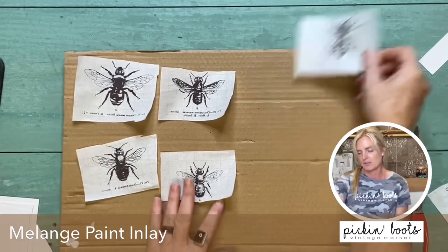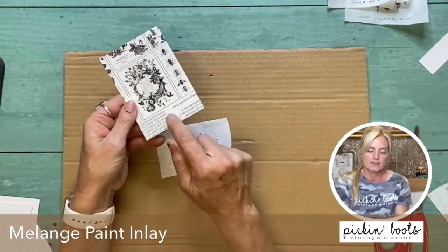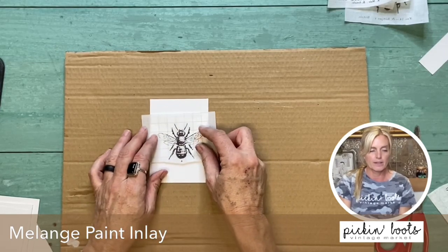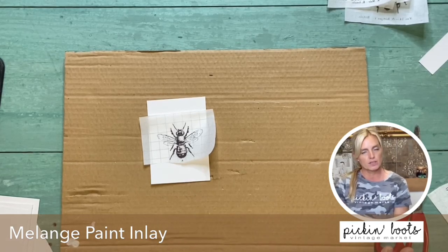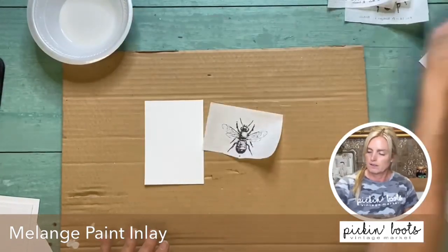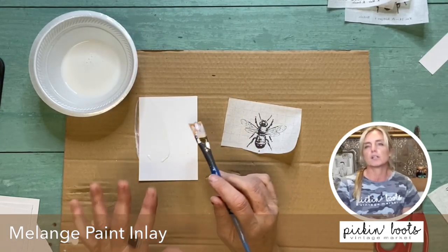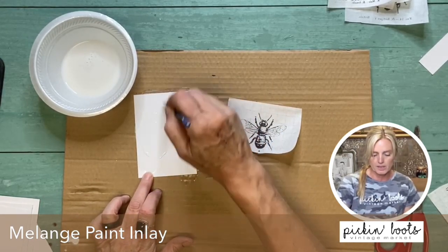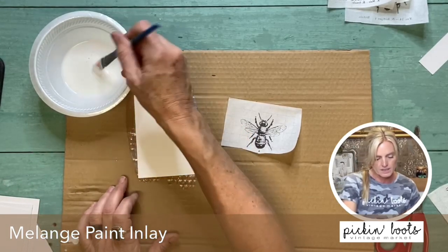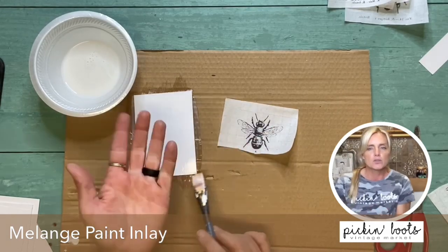Let's go ahead and get started with this first one. I just took the back of the paint inlay, what it came in — the cardboard — and I'm going to put it on here. Now I can either put it on with white paint or I can use a clear coat — it doesn't matter which one you want to use. I'm going to use a clear coat. I'm going to put clear coat over the whole entire thing because I want it to look universal — I don't want it to look shiny in one area more than another. Remember, you want to put it on a little thicker because you want somewhere for that paint on the paint inlay to go and sit in.